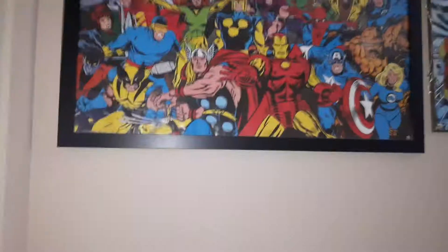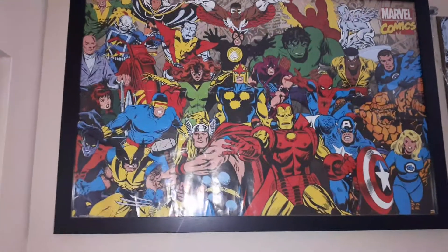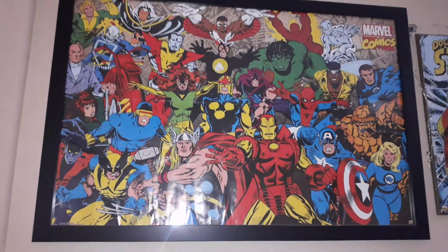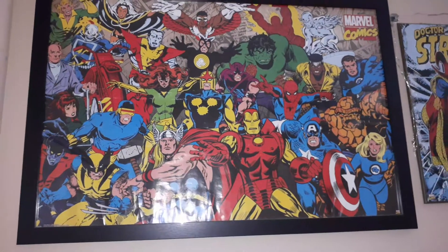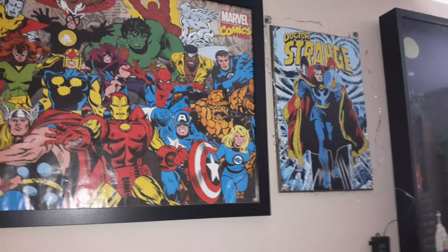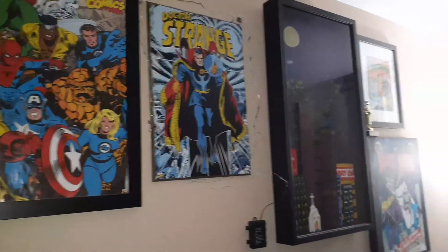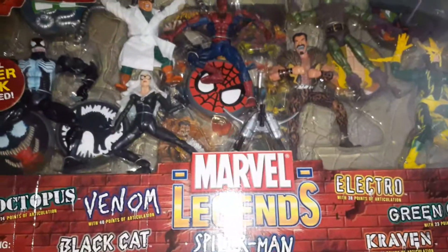I'm a huge Marvel fan — let me show you guys my Marvel wall. We have this awesome con poster that I picked up from Awesome Con back in 2018 in DC. Next is the Dr. Strange poster — I had to get that because I love Dr. Strange. My grandma actually made me that painting over there, which is Spider-Man — she painted it just for my room, which is very awesome. The rest of the stuff on the wall is DC, but this is my Marvel section.